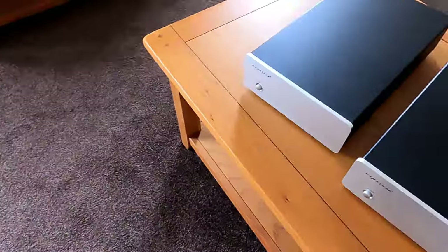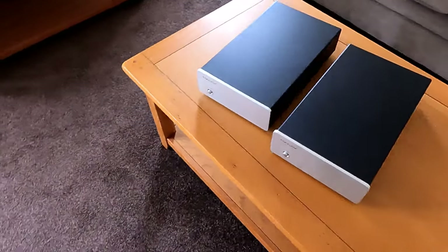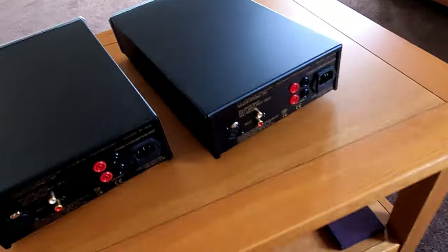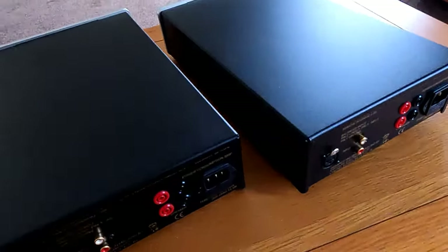On the front panel you've just got an on-off switch — couldn't be simpler. You plug into your preamp out on your integrated, and away you go — you've got more drive, you've got more of everything, really.